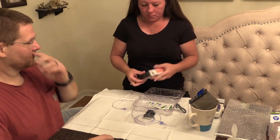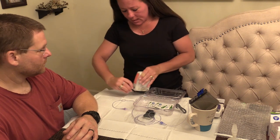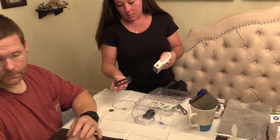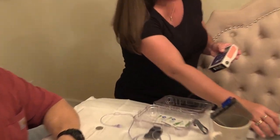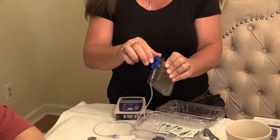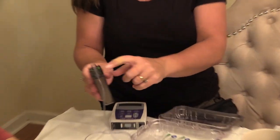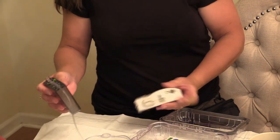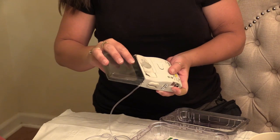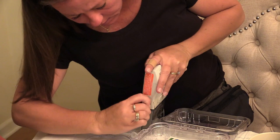You can use a coin — a nickel — to twist this and open it. This comes off, then you can take the blue cap off. These are the feet and it hooks in here, and you can push down and lock it.